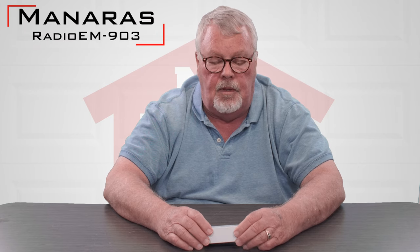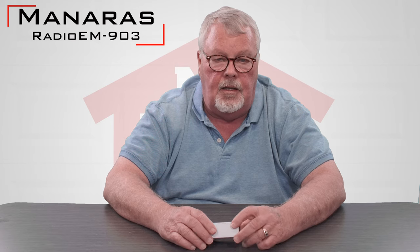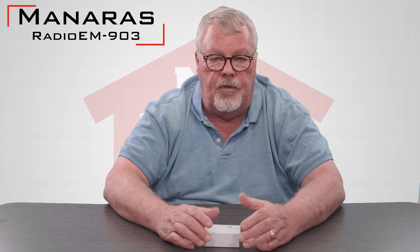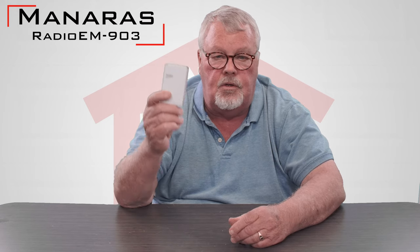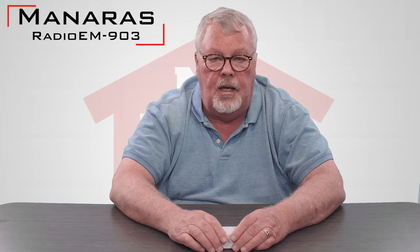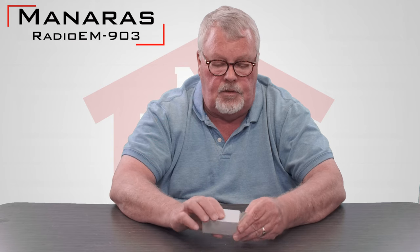Hi, I'm Mark from TheNorthShoreCommercialDoor.com. Today we're going to do a little product introduction. This is a product made by Moneris — a Canadian firm up near Quebec, Canada — and they make commercial operators. One of the things they offer as an option to their commercial operators are radio controls. Our product today is called the RADIOEM-903; that's their part number, and we'll take one out of the box and show it to you.